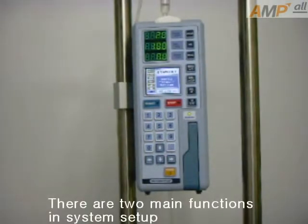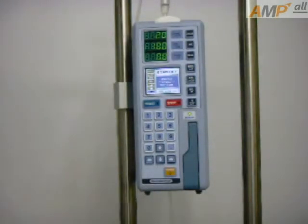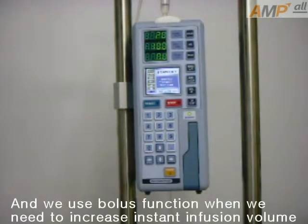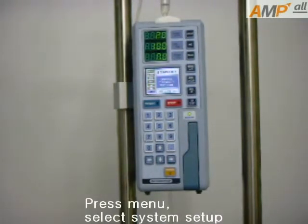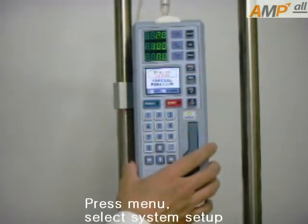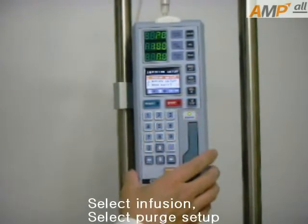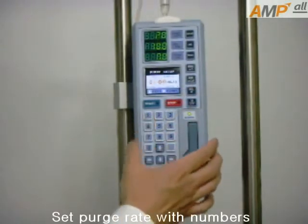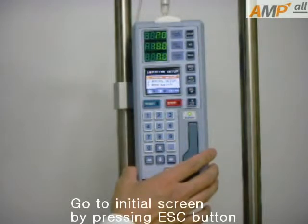There are two main functions in system setup: fuzzy function and bolus function. We use fuzzy function when we need to remove air in the tube, and bolus function when we need to increase instant infusion volume. Let me explain how to set up fuzzy function. Press menu, select system setup, select infusion, select fuzzy setup. Set the fuzzy rate with a number. Go to the initial screen by pressing the ESC button.